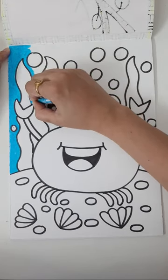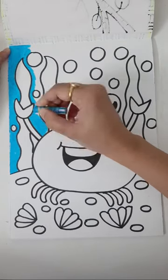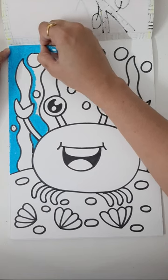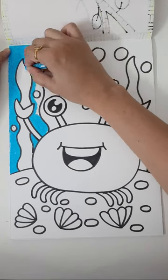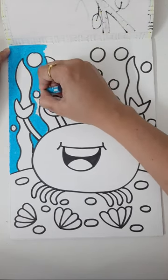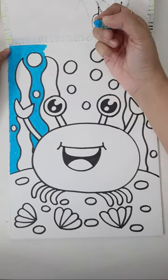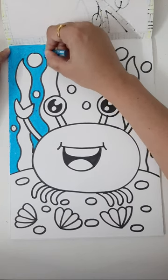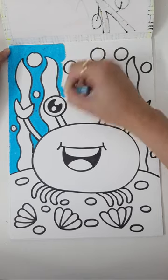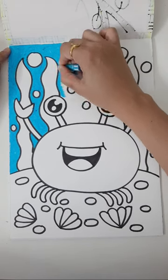Don't color into seaweed, coral, or the crab — just your background color. Slow, slow work is better than doing it too fast. Fast work usually spoils your artwork. If you are patient, coloring with full heart and focused, your artwork will automatically reflect that. This is shade number 239 — light blue oil pastel. If you don't have the same color, any shade of blue is fine.